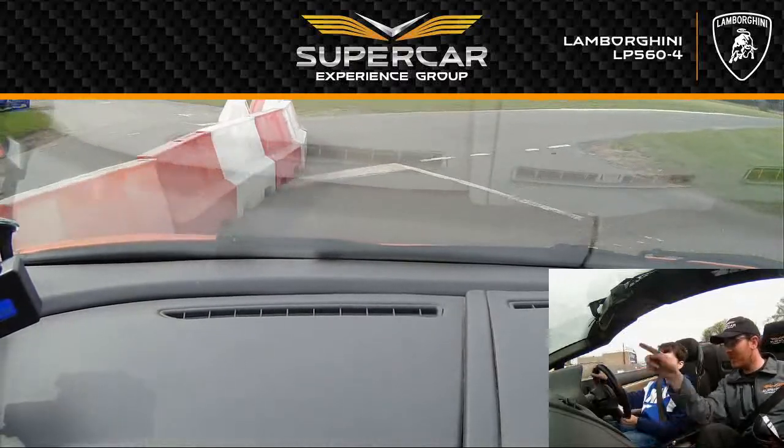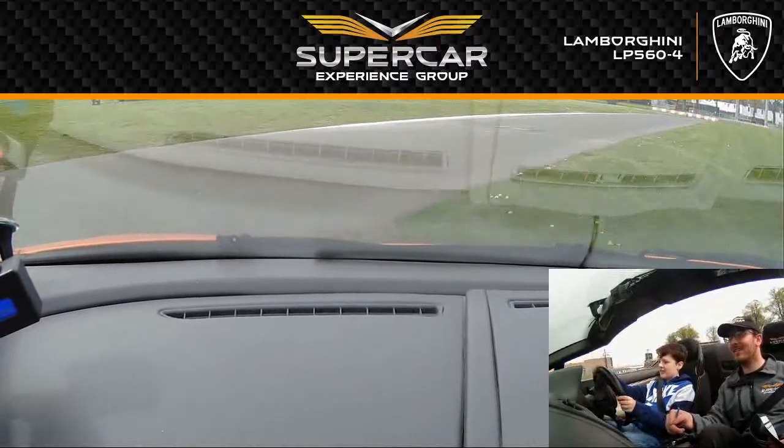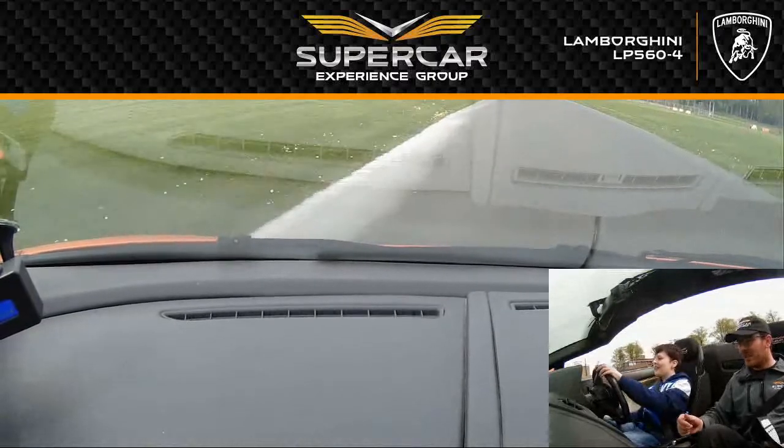Good. And straighten up. Turn left, left, left, left. Got it, got it, got it. Good. Excellent, Jordan. Round. There you go.